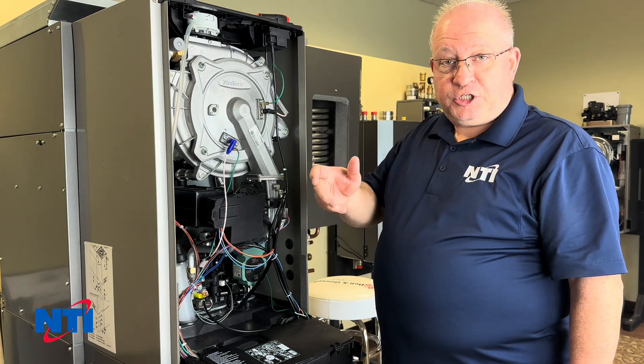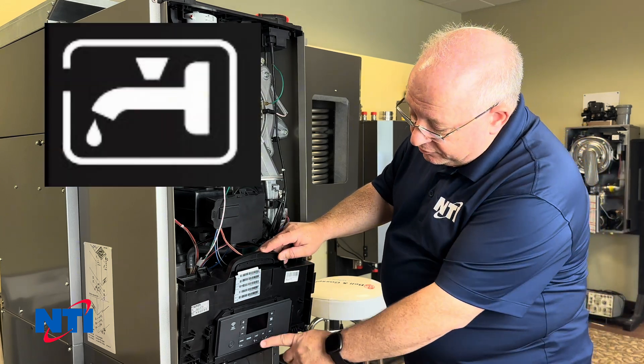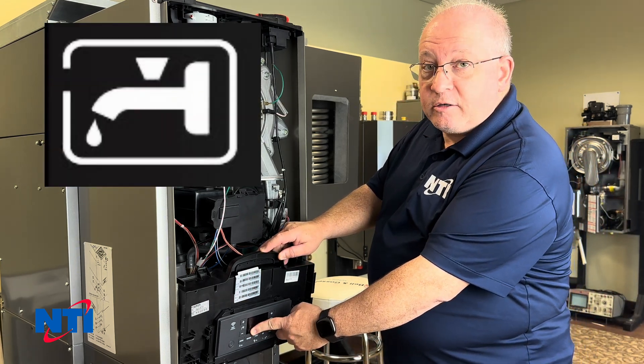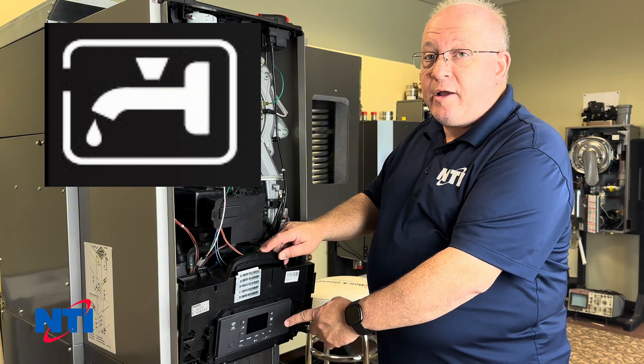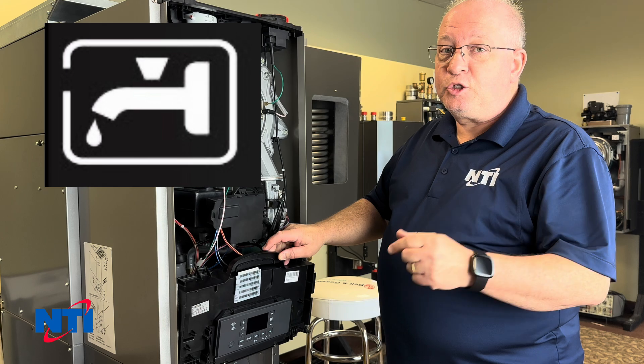When you turn on a fixture or two, on the control panel you want to look in the lower left for an icon of a faucet — there should be a square around it if the appliance is seeing the call. If it's not, here's what you want to check.